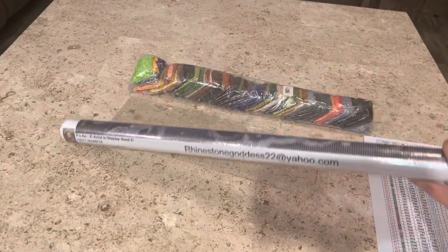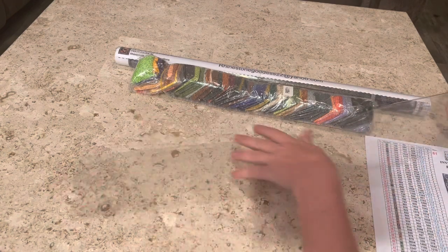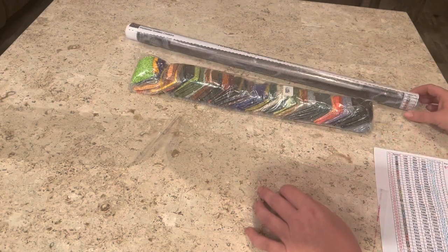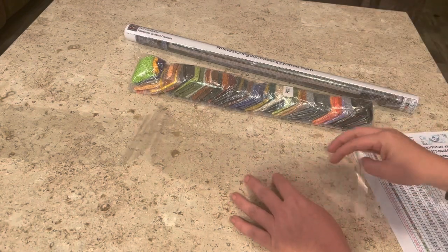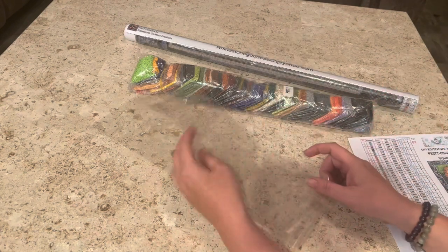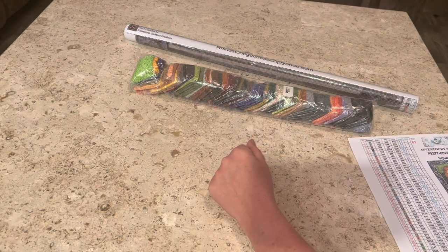Starting soon, Lauren from Rhinestone Goddess Creations is going to be shipping diamond paintings out in boxes instead of wrapped plastic — my nemesis. What I do love about their kits is you get this plastic sleeve. Once you take it out of the wrap, you can put your drills and inventory sheet in the sleeve, roll it up, slide it in, and either slap a rubber band around it or use the built-in sticky strip.